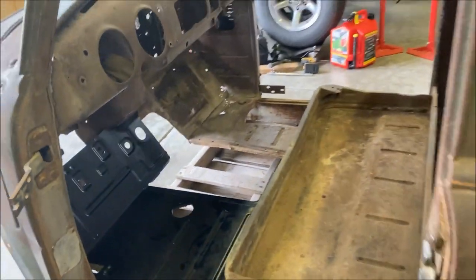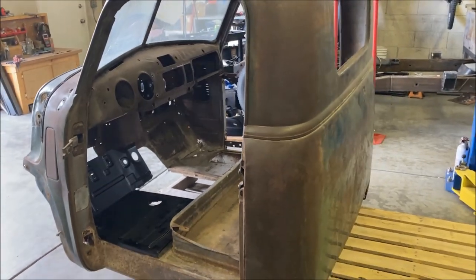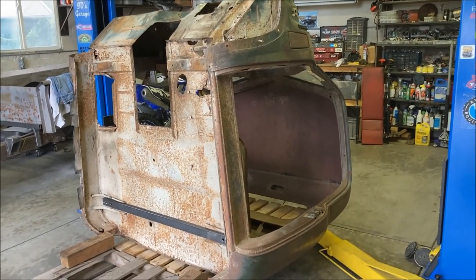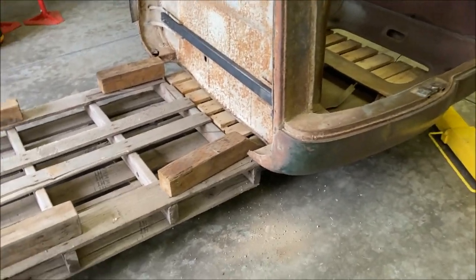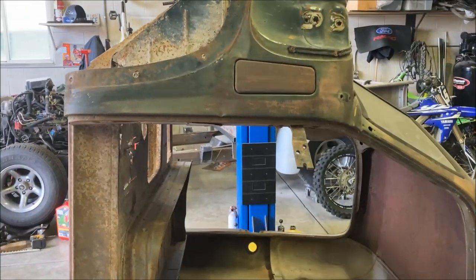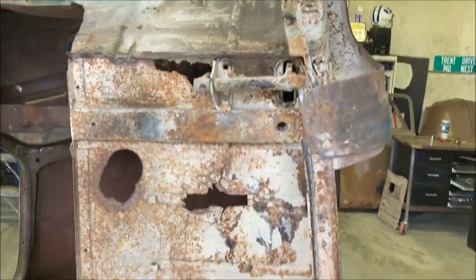We're actually going to tip this cab up on its back to give us better access working on this. Well, that went smoother than I thought it would. We just rotated it from one set of pallets up onto another, and now we're good to go — we can work on this floor a little easier with a little more access from underneath.